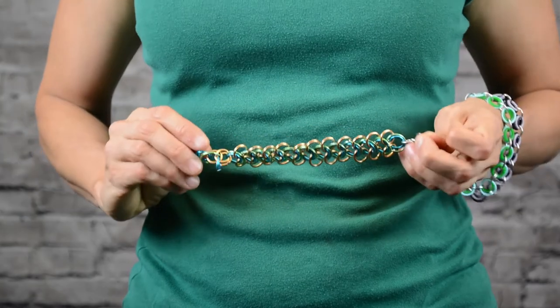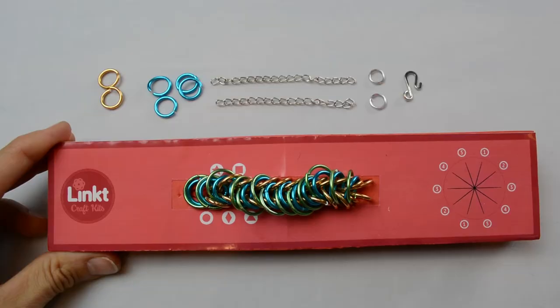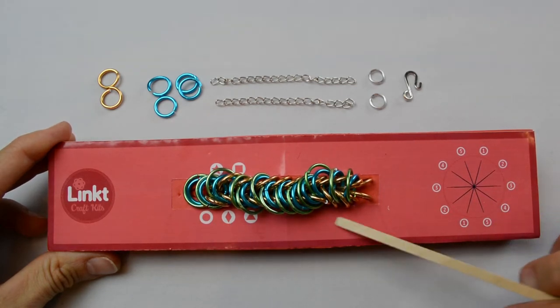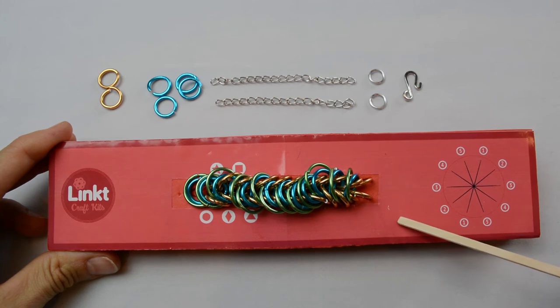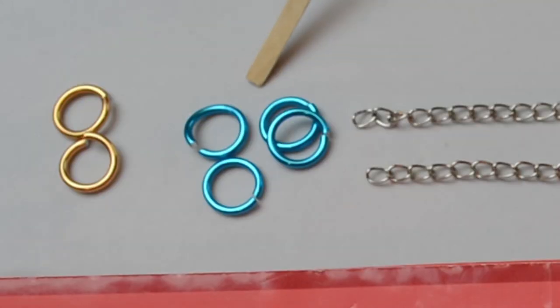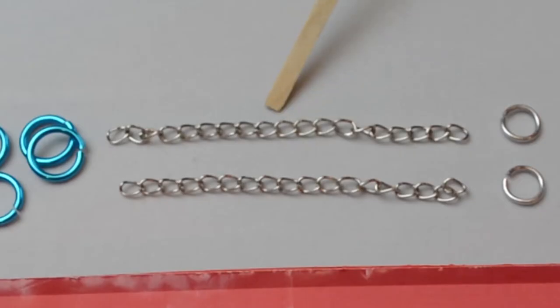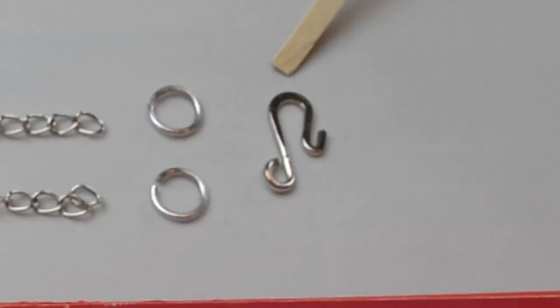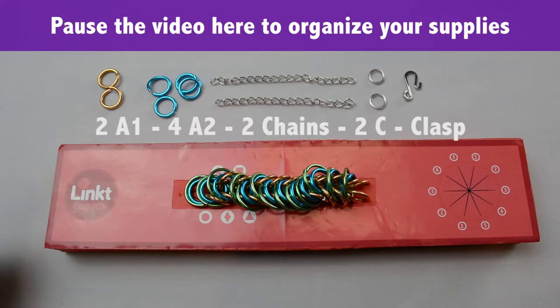Let me quickly show you how to make the necklace. If you're making a necklace instead of a bracelet, it's just the finishing that's different. You'll still fill in the magic layout tool just like you did for the bracelet. For the ends, you'll need a few extra materials: two more A1 rings, four A2 rings, two pieces of chain, two C rings, and a clasp. Take a minute to get these supplies if you need.